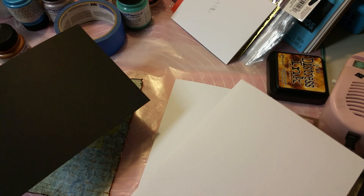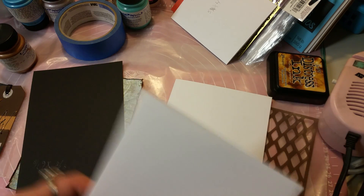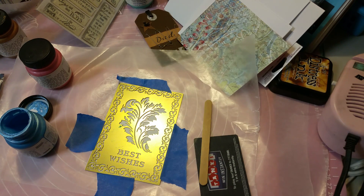I went ahead and distressed the edges and used vintage photo distress ink around the sides of the paper. I found this cool tag in my stash and this is by EK Success — I thought that just went really nicely with this card. And then your liner is going to be the same as the under layer: four and seven-eighths by six and seven-eighths.